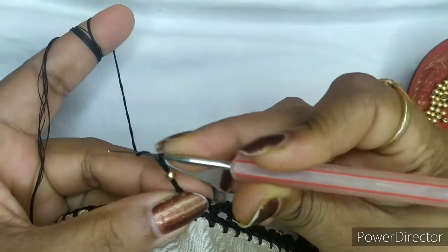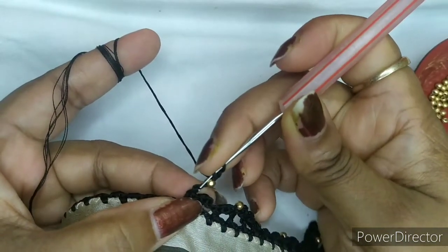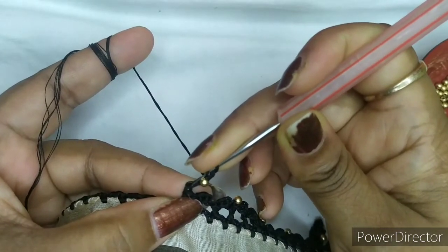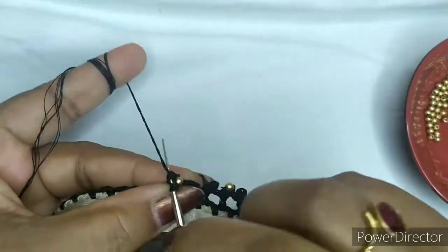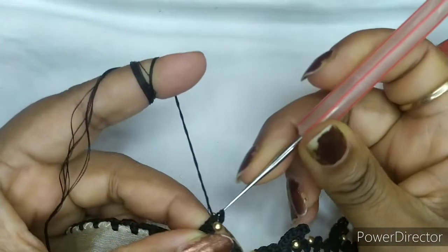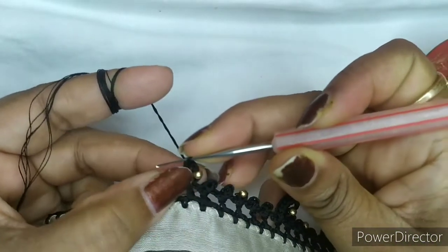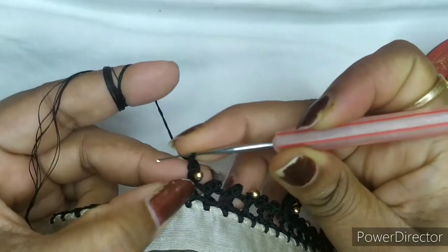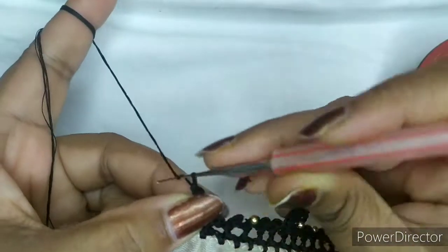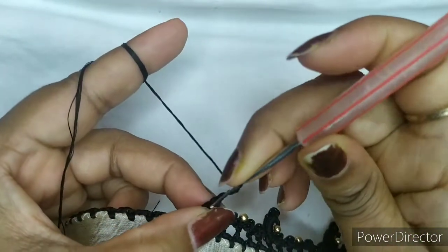Yarn over one time there, and you can see where you have put this double crochet there are two threads — go into that and make a double crochet. Once you have done a double crochet you will be having a gap like this.